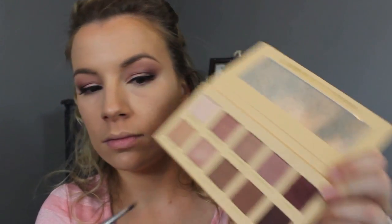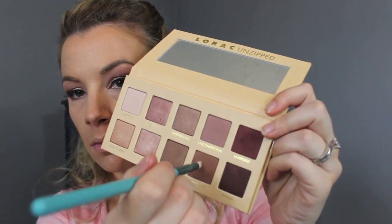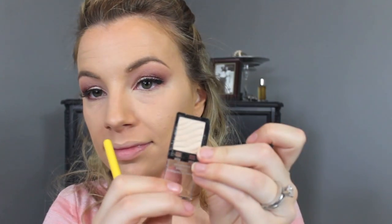Now I'm jumping back to the eyes and going back into that Unbridled shade with an angled brush, applying it all the way across my lower lash line. Then I'm smoking it out with a slightly bigger pencil brush and that Unspoken brown shade, smudging out my lower lash line to make it look a lot softer. For the inner tear duct, I'm using a shadow from Sally's Girl called Champagne — it's actually 99 cents — with a really small brush applied around the inner corner.